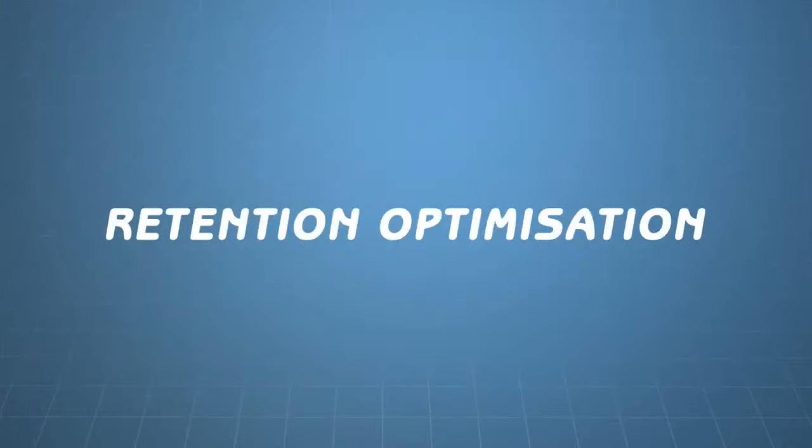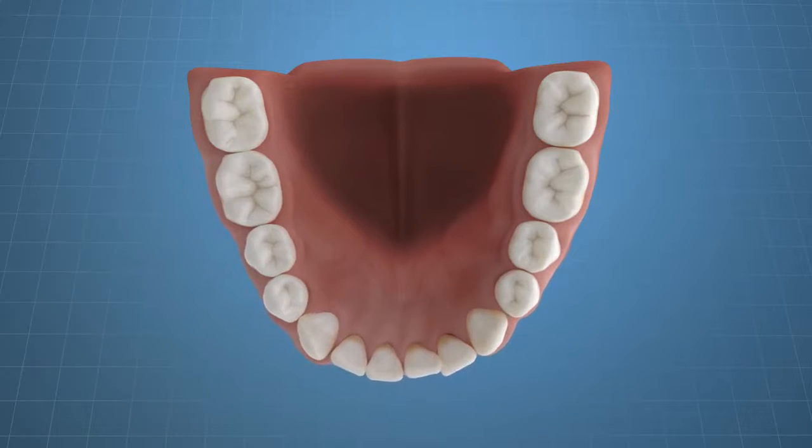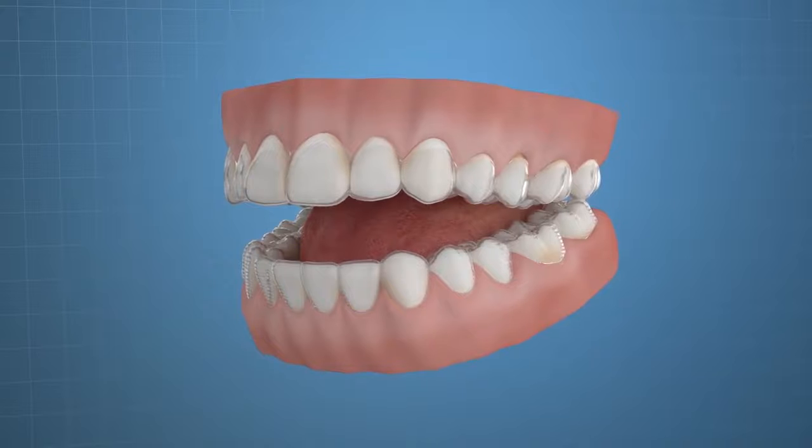Retention optimization. Ensuring the most intimate fit of clear retainers is critical to maintain your post-treatment goals. Even the slightest periods of non-compliance with retainers can lead to movement of teeth out of alignment, so it is imperative that the retainers are seated completely at every juncture.